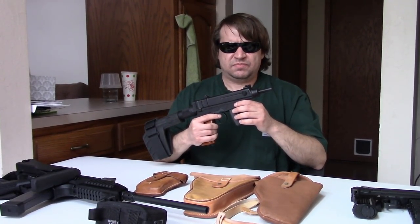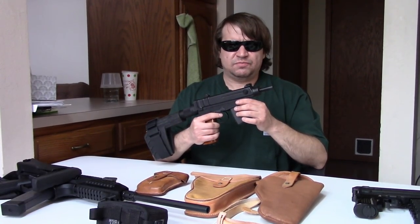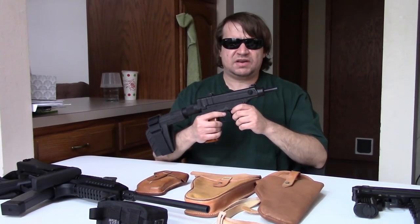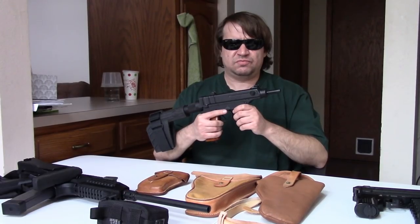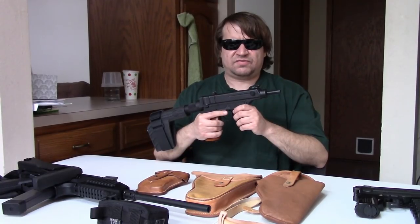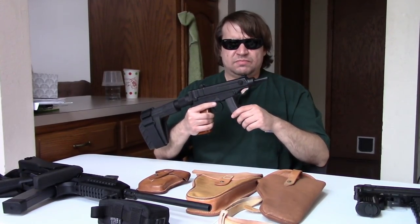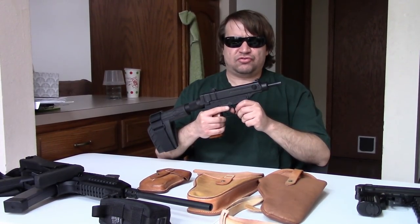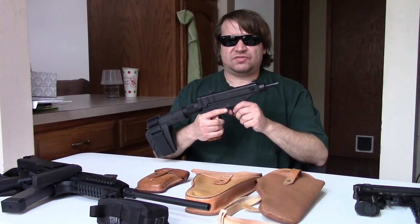First, it needed to be in that .32 caliber. Second, it needed to weigh one kilogram to about 1.2 kilograms — somewhere around two and a half pounds, give or take. They wanted it to have a folding stock, and when folded be about 10 inches, and with the stock deployed somewhere between 17 and 18 inches. It needed to be good out to about 100 meters — relatively long range for this size. It needed to be select-fire, semi and full. And it needed to take two different size magazines: an 8 to 10 round compact mag for holster and concealed carry, and a larger 20 to 25 round for more submachine gun-type use. They wanted it small, powerful, and light, but with decent range.